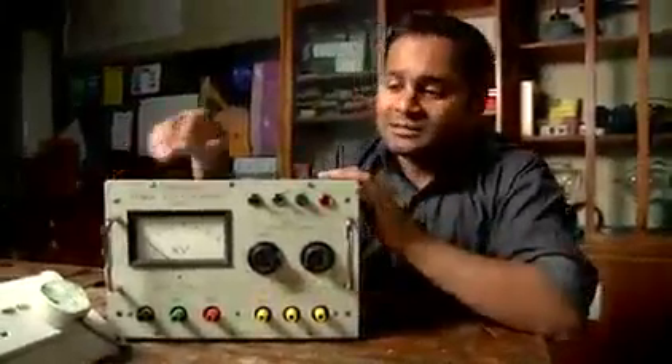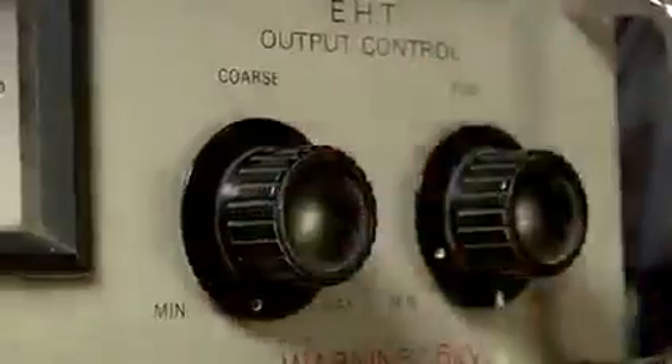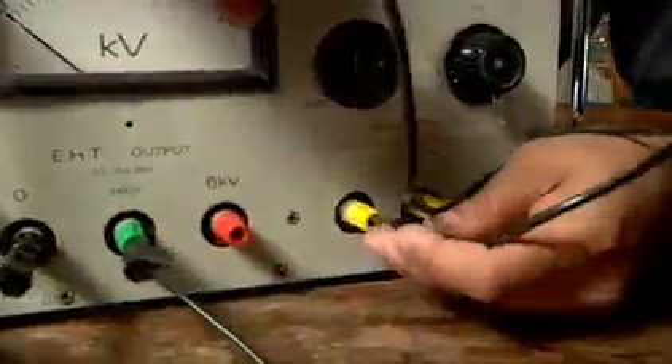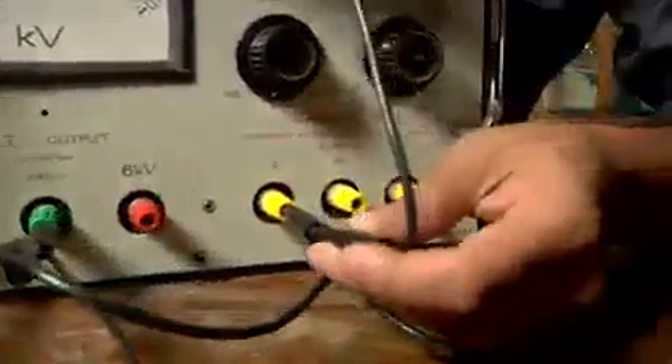Before doing anything else, I make sure that all the switches are set to off and the voltage controls are set to zero. I then connect the zero of the high-voltage supply to the earth and the zero of the low-voltage supply to the same earth. Next, I connect the outputs of the low-voltage supply to a couple of wires so I'm ready to connect the cathode.